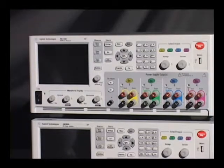The N6705B mainframe supports all of the modules that the N6705A mainframe supported. However, two additions are the N6753A 300 watt 20 volt 50 amp module, and the B mainframe now also supports the N6780 source measure unit, or SMU, modules.